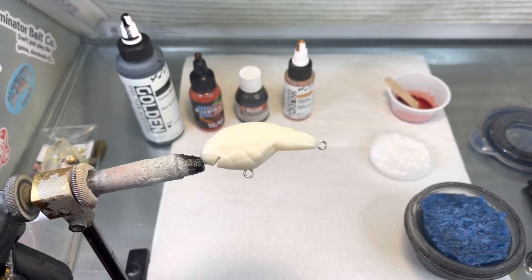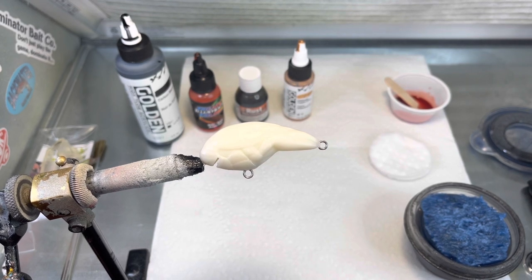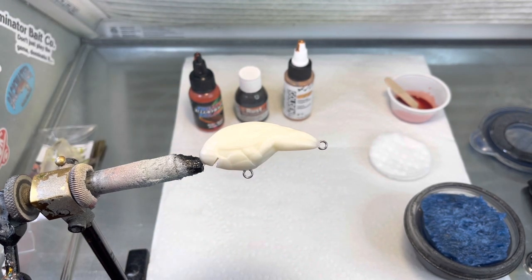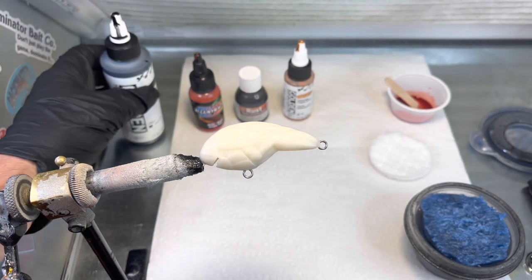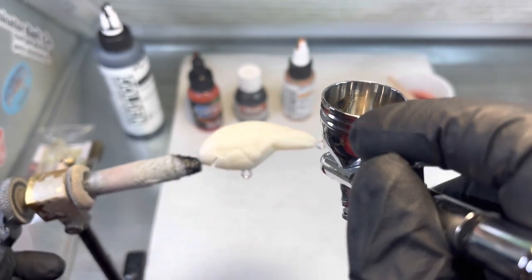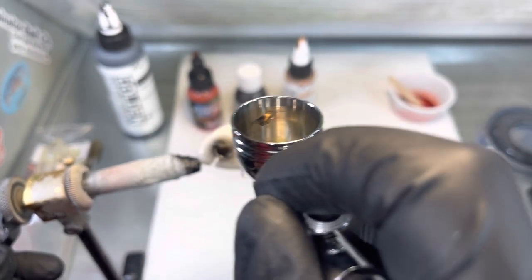We are back in the booth tonight, and we are going to paint one of these square bill crawdad lures. I'm just going to try a different little technique with this. What we're going to do is put a little bit of carbon black in the gun and just spray some on it, just kind of get it going.